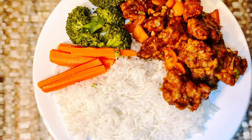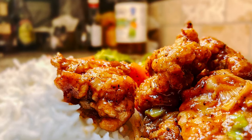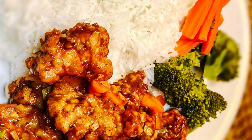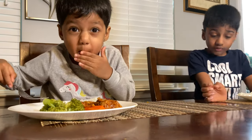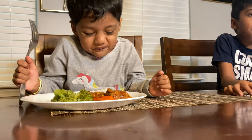Welcome back to my channel. Today I'm going to show you how to make the classic Chinese American style sweet and sour chicken. The crispy fried chicken covered in sweet and tangy sauce is finger licking good. If you are a fan of sweet and sour chicken you would definitely want to try out this recipe, and it's also free from food coloring.